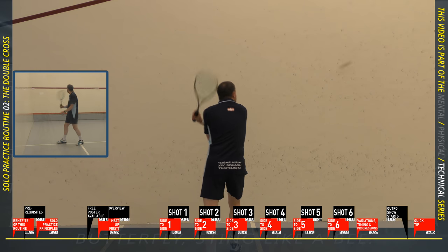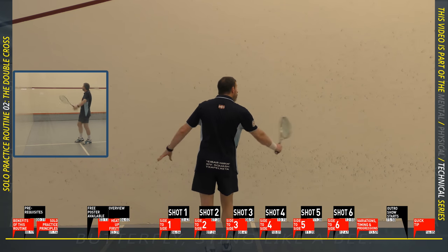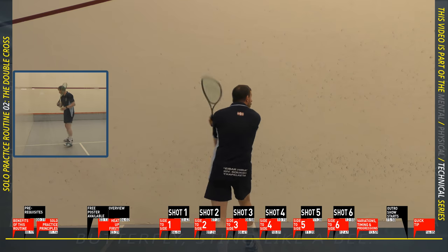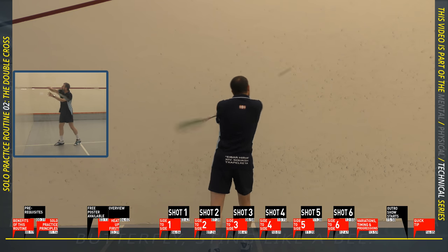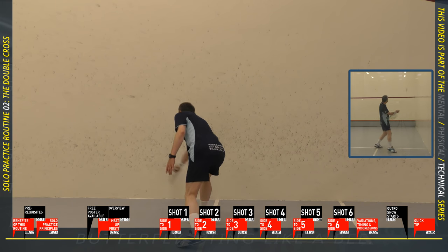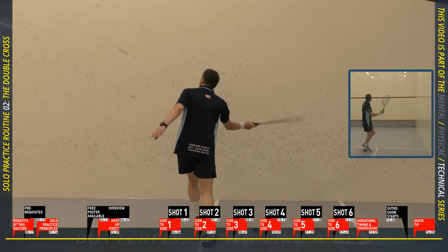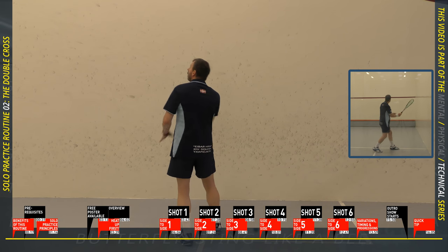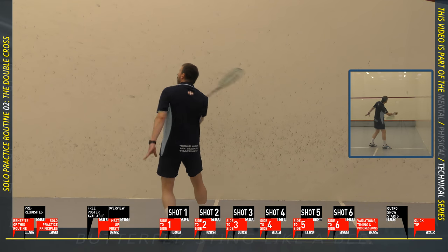Time for shot two: straight high volleys from around the service line. I'm looking to keep my swing quite short but very controlled, and to make contact with the ball above my head. Don't worry if you can't always keep it that high — just keep practicing. You'll also notice that the higher I make contact, the further back the contact point, because when the ball is lower I can make contact earlier. Try to get a rhythm at the right speed and hit the ball high on the front wall. This is more about control than power.